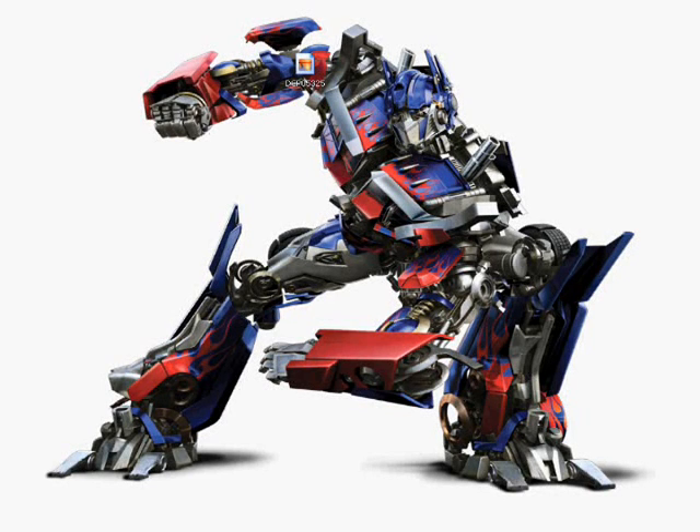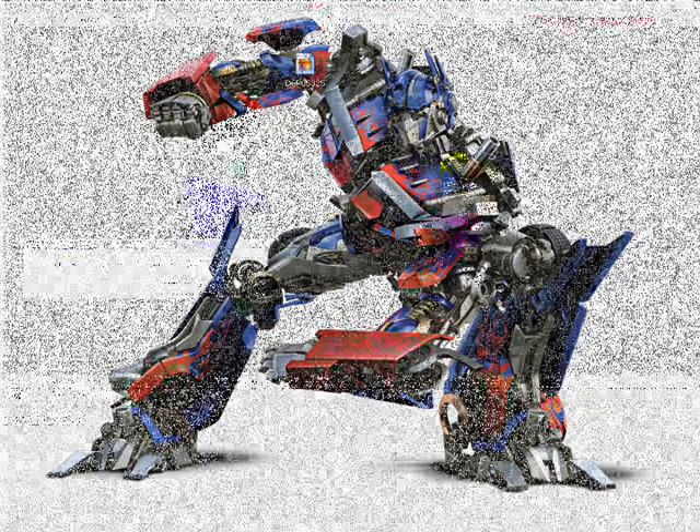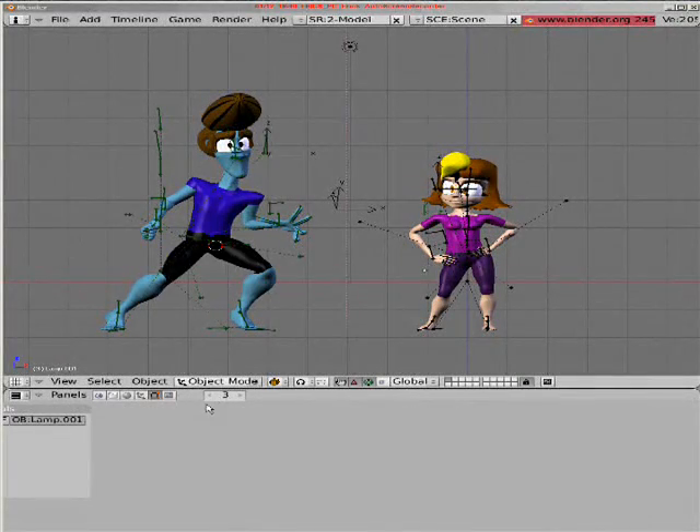Now like I said, there is no tutorial in this video, but I will show you what I have done with Complex Rigging in Blender. I'd like to introduce you to Max and Sheree, my two fully poseable characters.